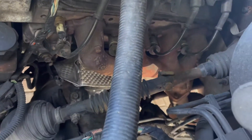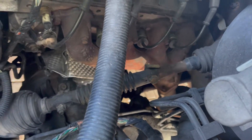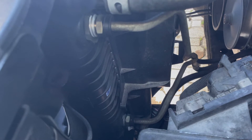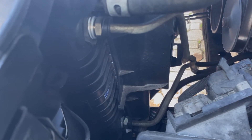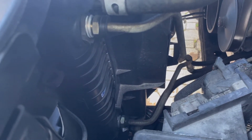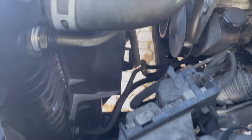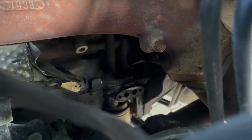The oil is draining down there. These are the upper ends of the line, so I'm going to start popping these off and get this drained out, then remove the whole kit and caboodle and get started installing the new stuff.